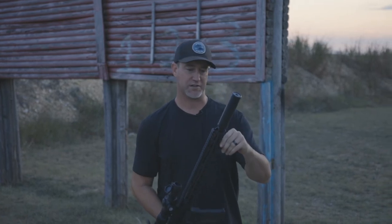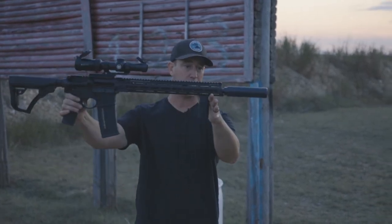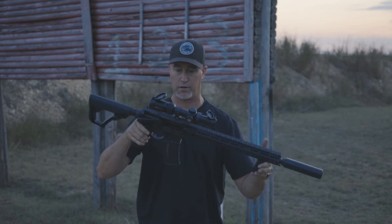I also like the profile on the Gunworks 6. It's not an incredibly wide suppressor and actually looks really good on there — it's a sexy little suppressor and a very beautiful gun. I'm going to grab another magazine.